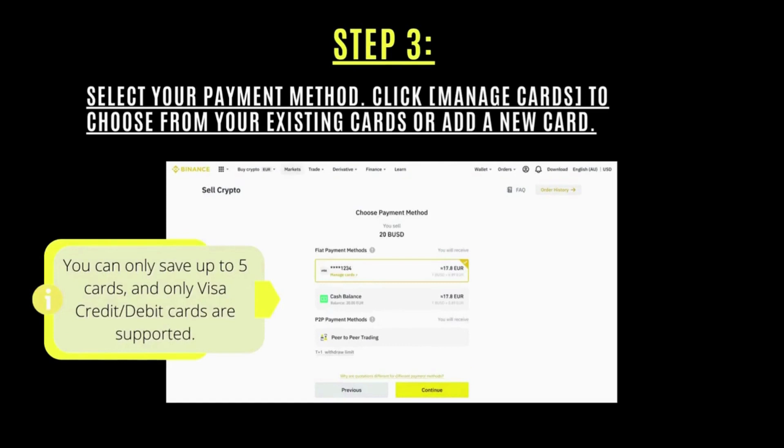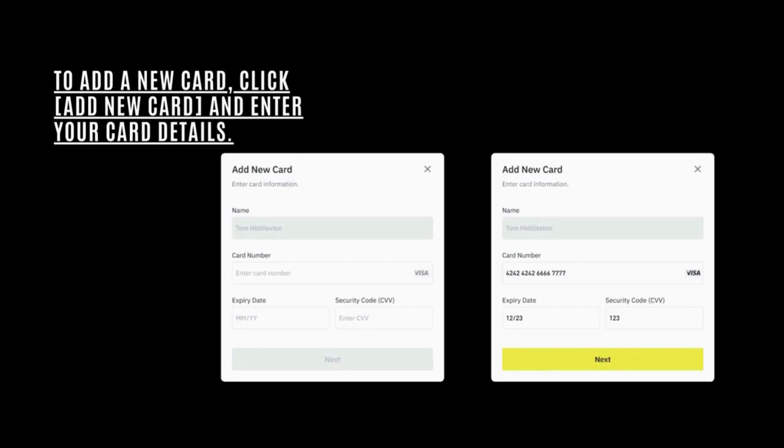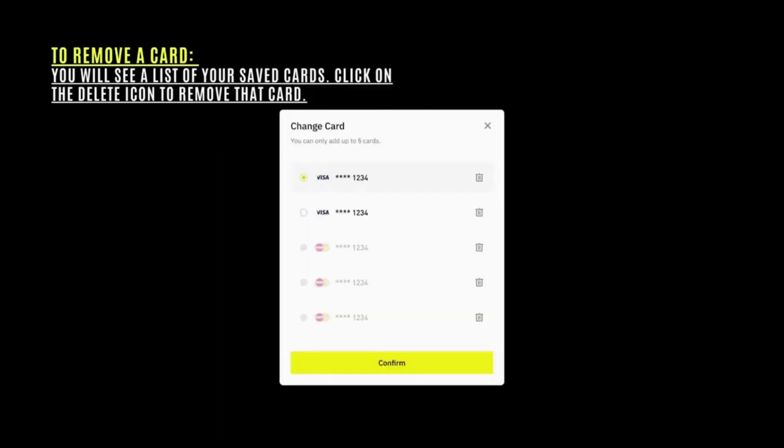Then select your payment method and click 'Manage Cards' to choose from your existing cards or add a new one. To add a new card, just click 'Add New Card' and enter your card details.